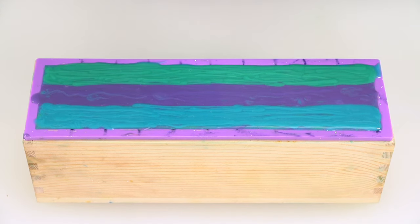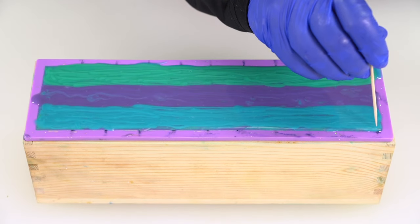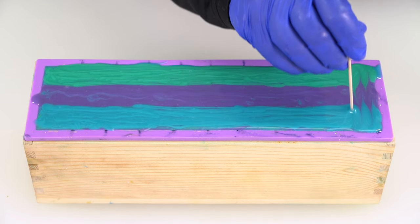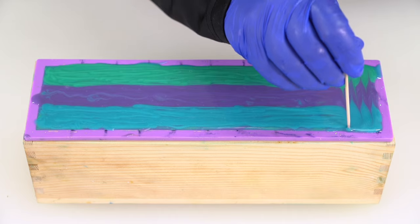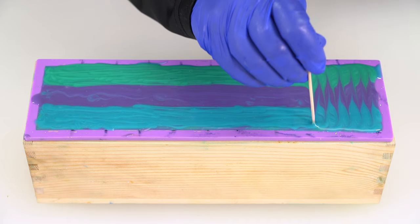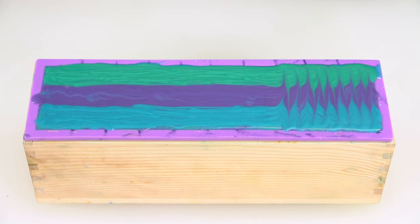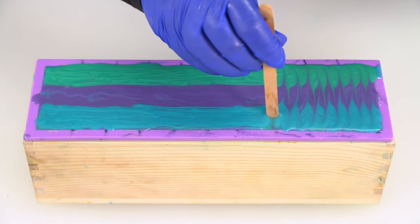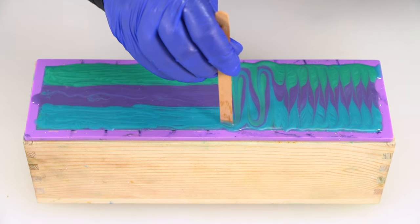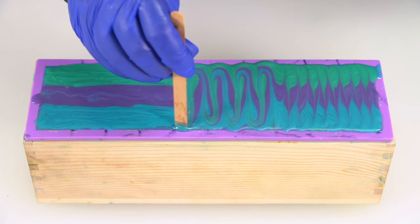It's time for the fun part — we're going to swirl! First, I'm going to swirl the first couple of bars with a toothpick so you can see how intricate the swirl is. I'm just going to run it back and forth, back and forth, and you'll see this beautiful pattern start to be created on the top of the loaf. Now, using a popsicle stick, which is a little thicker, I'm going to do the same thing. You can see what a difference it makes to use a utensil that's a little thicker — it's a completely different look on the top of your bar.